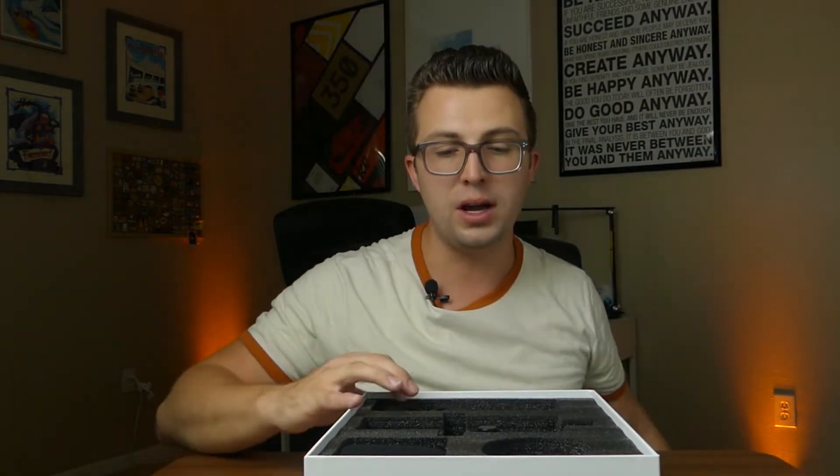Because mine is a pre-production model, my box has nothing on it — it's just plain white. Yours will probably be the usual Maono black and yellow color scheme, which looks fantastic. Their packaging is always on point, but today we just get the plain white box.